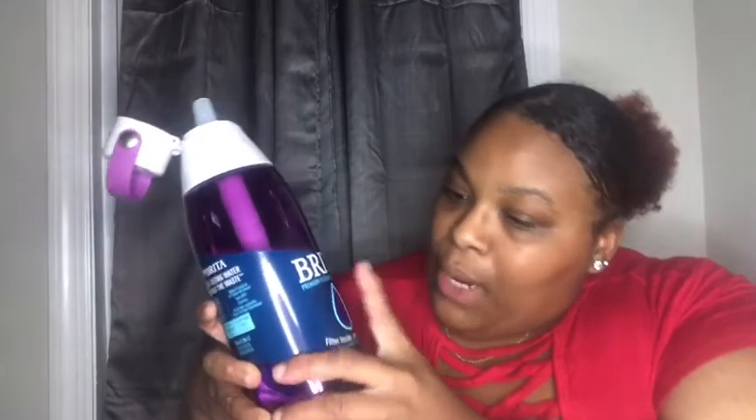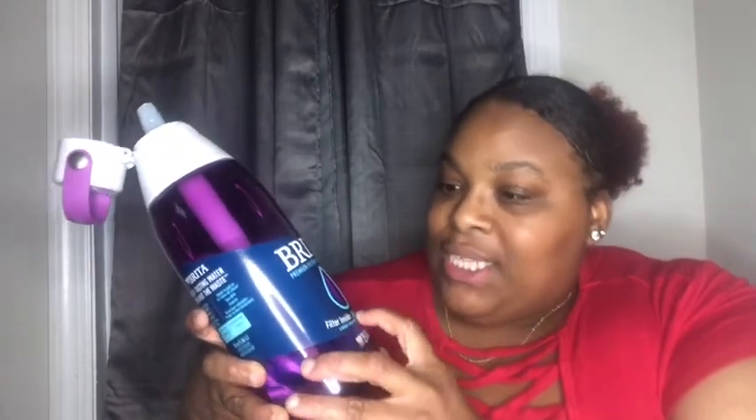Yes, and it's purple. This is a good enough straw. Alright, so this is Britta's Premium Filtering Water Bottle — filter inside, just add water. So now I got another water bottle. Y'all don't see why I had like water bottles for days, but yeah, your girl is trying to keep up with her water intake.